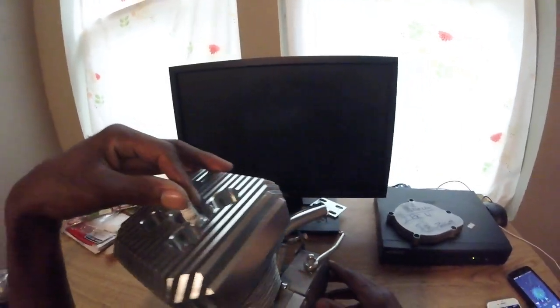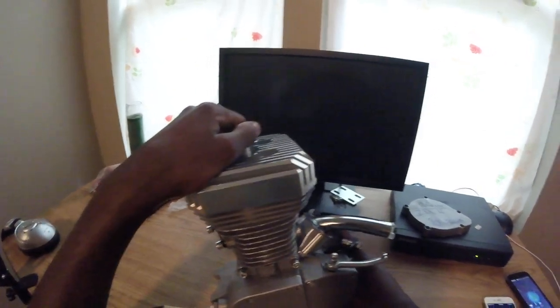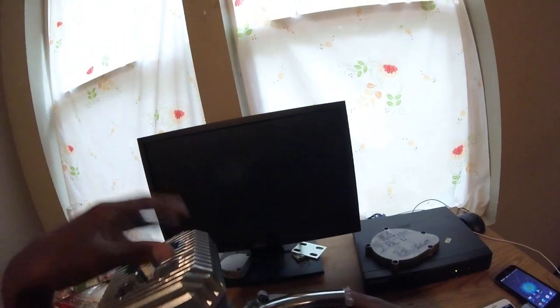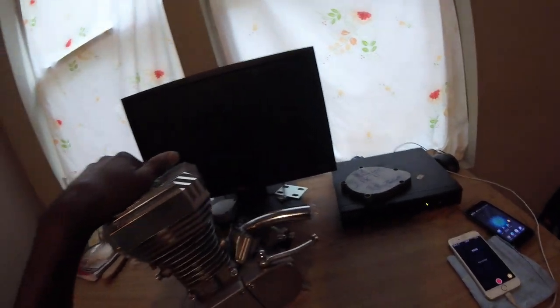Stay tuned because I will be running this engine. It's supposed to be a six to seven horsepower engine, but pretty sure I could probably get about five out of it because my tuning skills aren't that great. He had a VM18 Mikuni carb on it — I know that's better than the carburetor I'm gonna put on it, so it should still be pretty good.